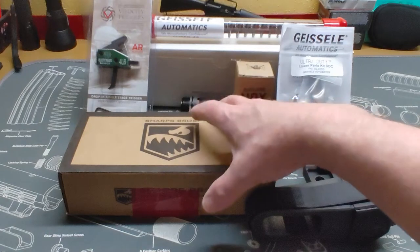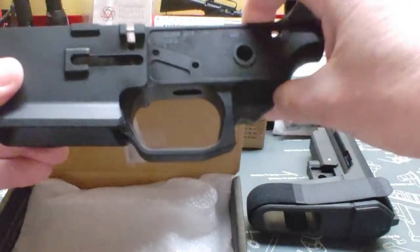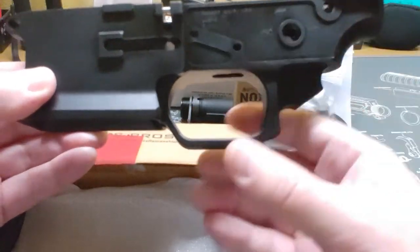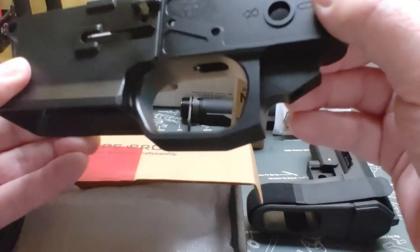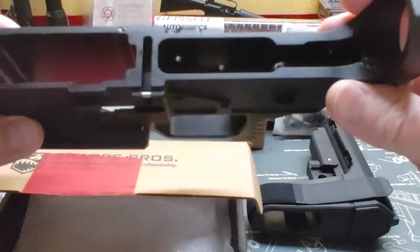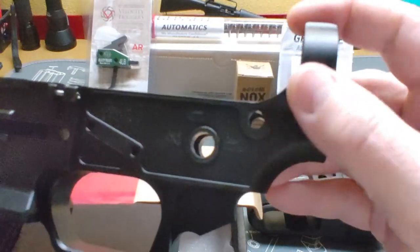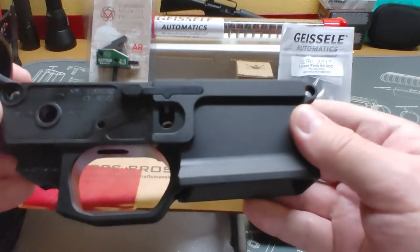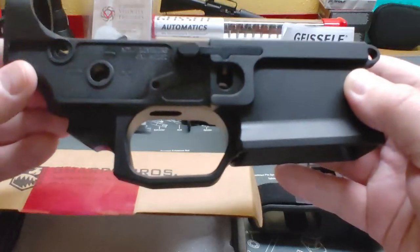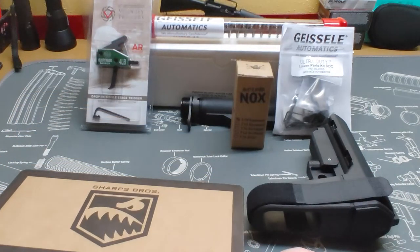We're going to start out with a Sharps Bros receiver. These are forged 7075 receivers, made to look like a billet. They've got a nice one-piece trigger guard all installed on the forging, and an extremely flared magwell. I don't see any tooling marks on it — it's very clean and well made. Really nice looking receiver. This is going to make a nice pistol.